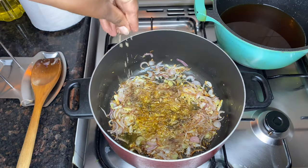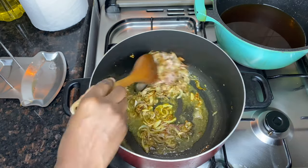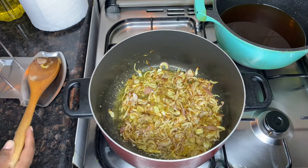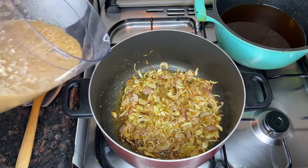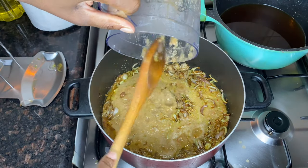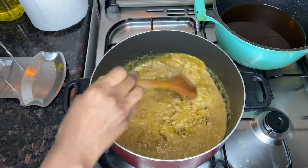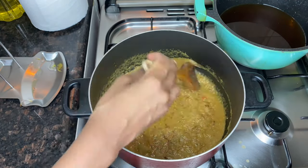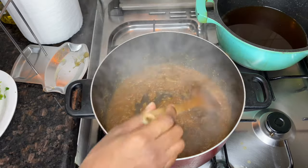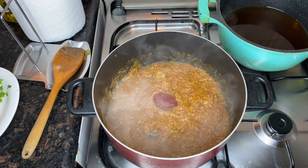Once you add all the spices, let it cook for about one more minute. Now it's time to add the blended tomatoes, coriander, and capsicum and let it cook for about five minutes. You will know the sauce is ready when it has separated from the cooking oil — at that point, add some tomato paste, just a tablespoon.